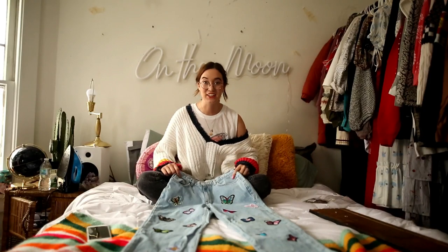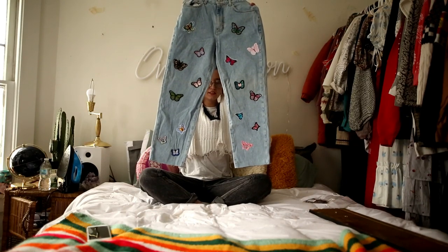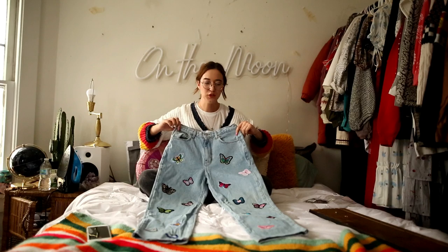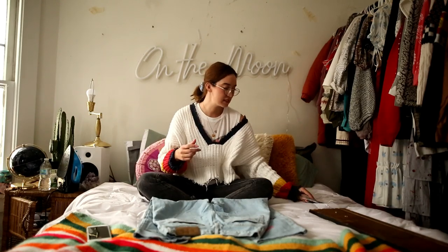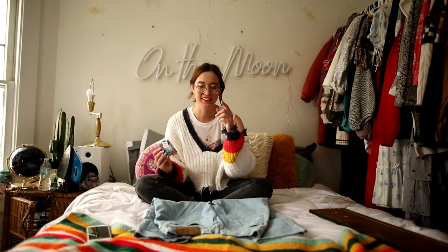That literally took me only five minutes and here they are! They look so cute. I did buy some letters and I'm definitely going to add some to the back pockets, so I'm going to do that right now.